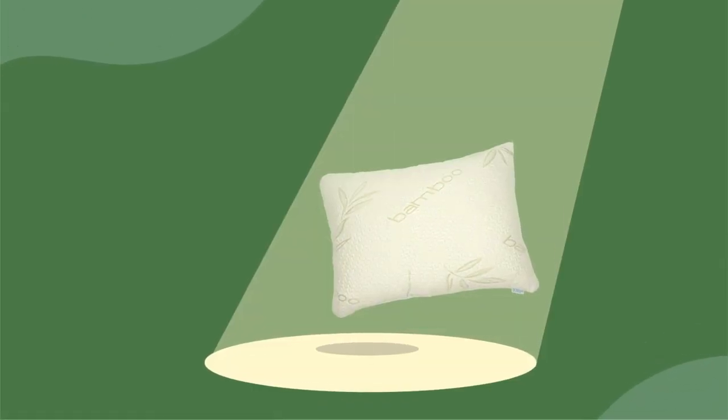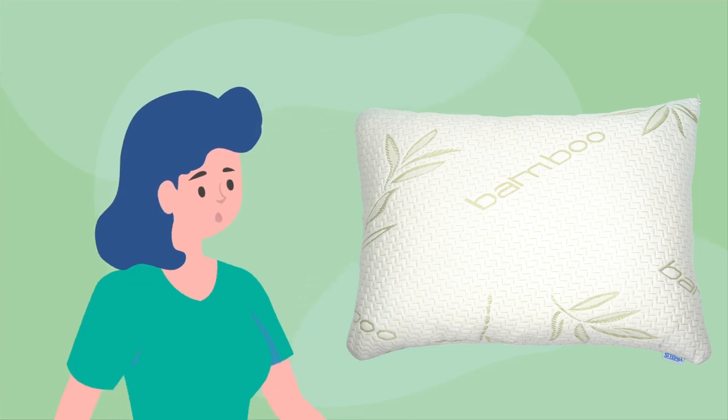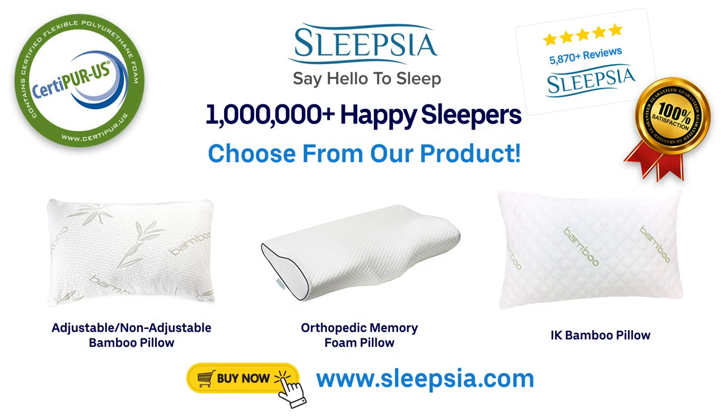Brilliant! The Sleepsia Bamboo Pillow looks amazing after the wash. After all, our pillow also needs to have a bath once in a blue moon. Thanks to the makeovers of Sleepsia Bamboo Pillows.